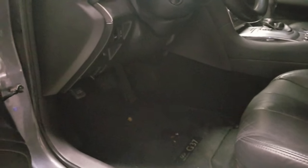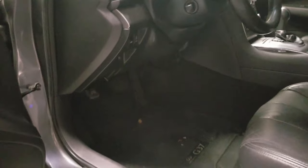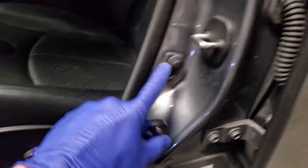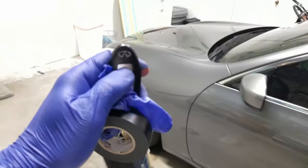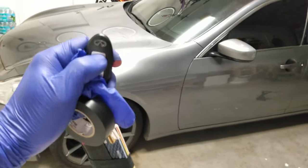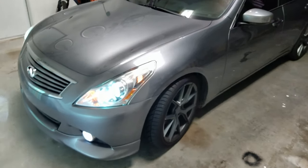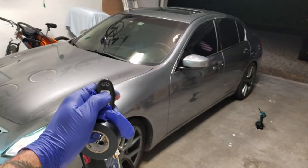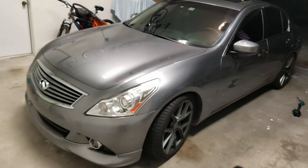Before we wrap up, let me do a demonstration. If you like this video please subscribe to the channel — I'll be doing more videos like this, hit the thumbs up. All the panels are back in place, make sure this is back on. I'm going to lock the door and remote start — I'll hit the lock button three times and you'll see the car start. Now I'll hit it three more times to turn it off — one, two, three — and the car turns off and the lights turn off. That's it!